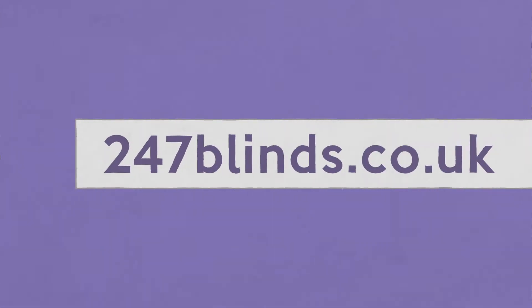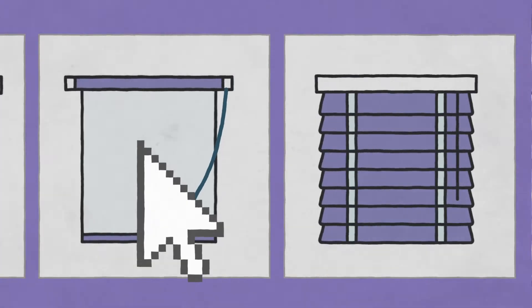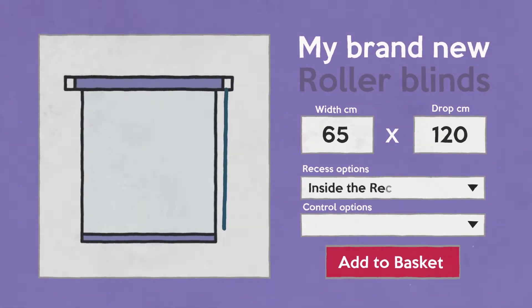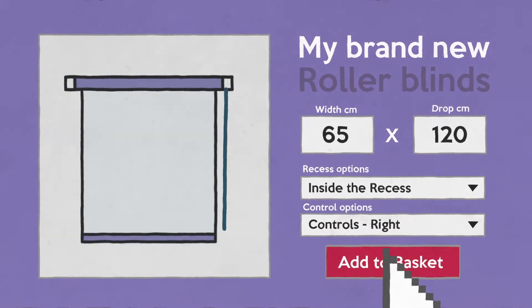All that's left to do is to head over to the website, select your choice of blind from a wide range of styles and colors, and enter your measurements. Don't forget to select whether you need inside or outside the recess blinds, and which side you would like the blind's controls on. And you're all set. Click the link below to find out how to fit your brand new roller blinds.